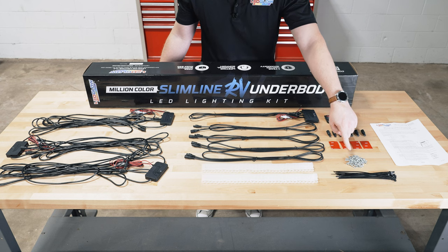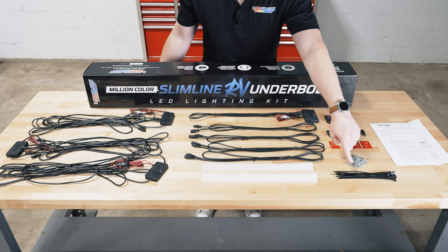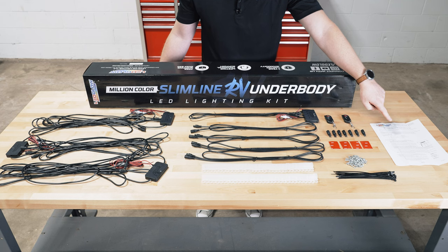Also included are screws for the mounting brackets, zip ties, and full color installation instructions.